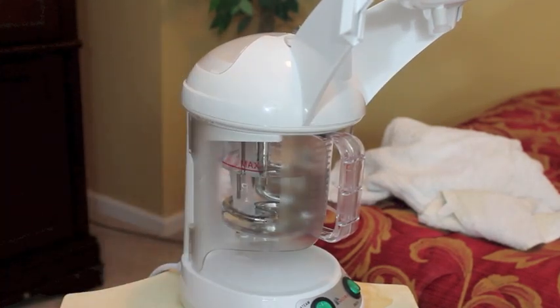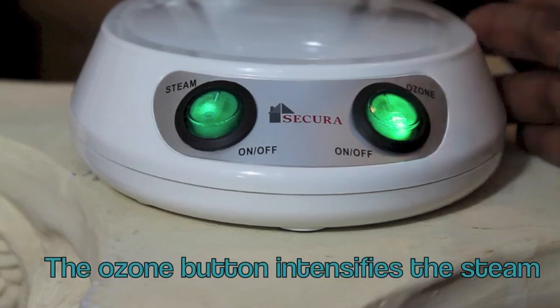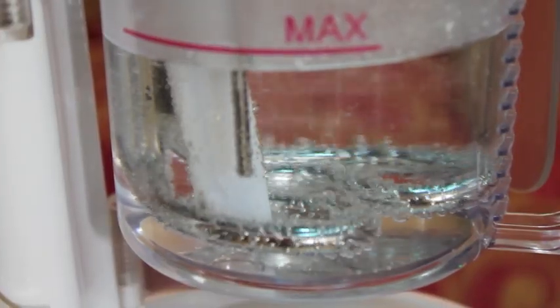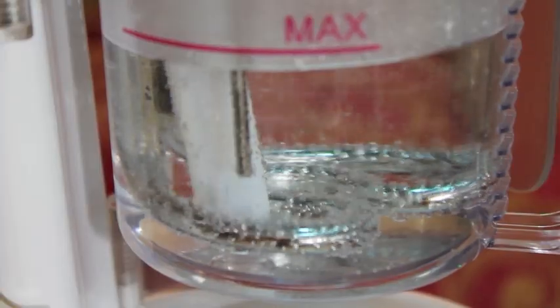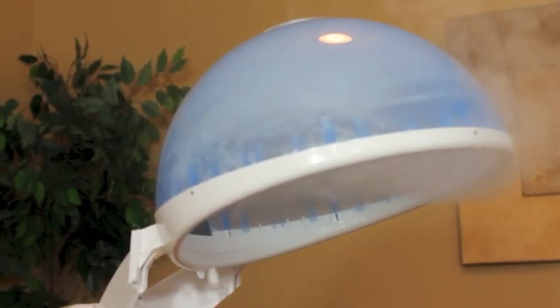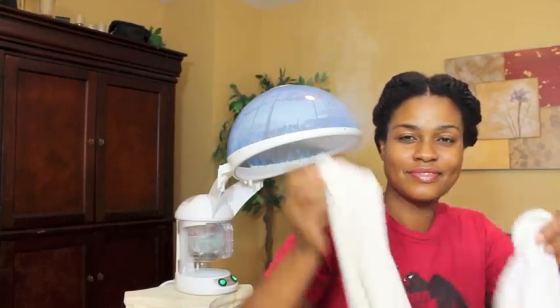Close the shields on the side and turn the power on. Make sure you put the steamer in a very secure, stable place to make sure it's not shaking all over the place and can't be bumped easily. The steam is starting to generate — it's time to get under.